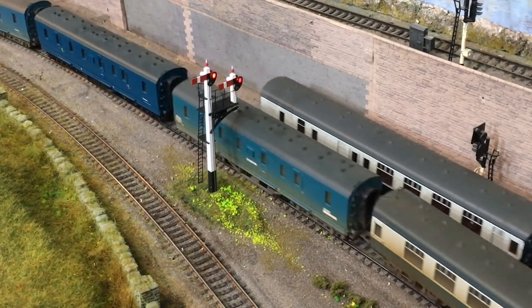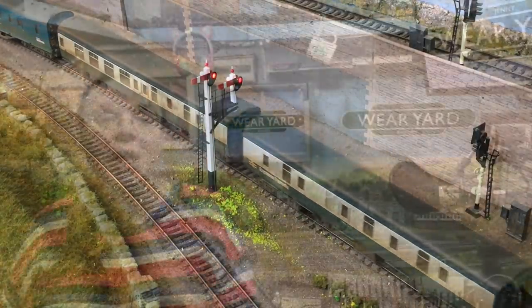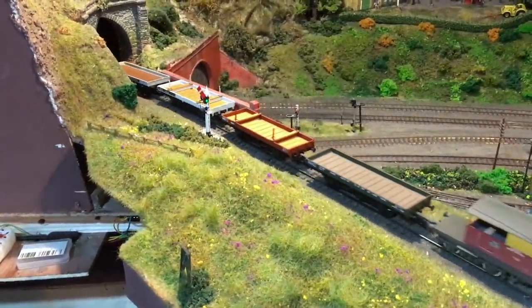Hi there everyone, I really hope I find you well and it's really great to see you back here on the channel. I'm Jennifer Kirk welcoming you up here to the loft on Weir Yard, and today we've got a little project on — something that we touched on in a video a little while back when we started adding some working semaphore signals.